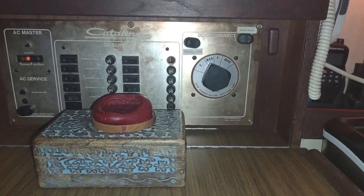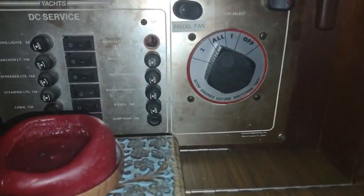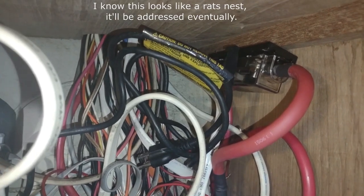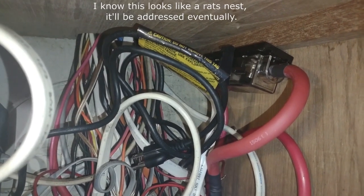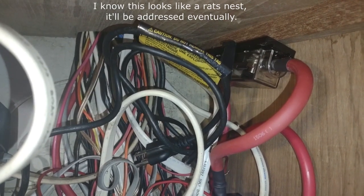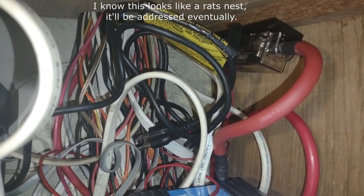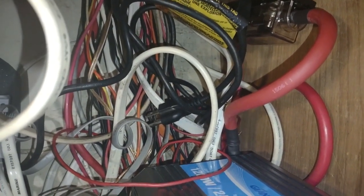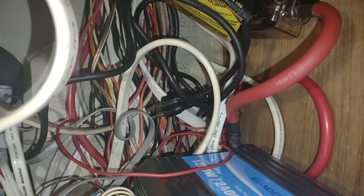Everything's done. The inverter is running behind the switch on a common positive terminal, and it runs down here to this fuse block. It's hanging upside down — that's why I have it taped, because the cover won't stay on. Most people probably won't hang it upside down like that, but my cables weren't long enough to do it otherwise. It's okay for now.